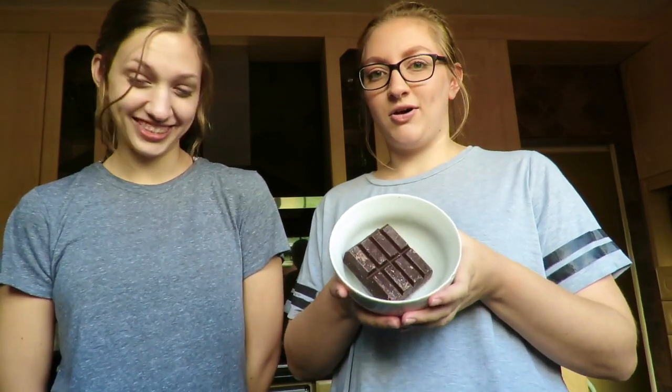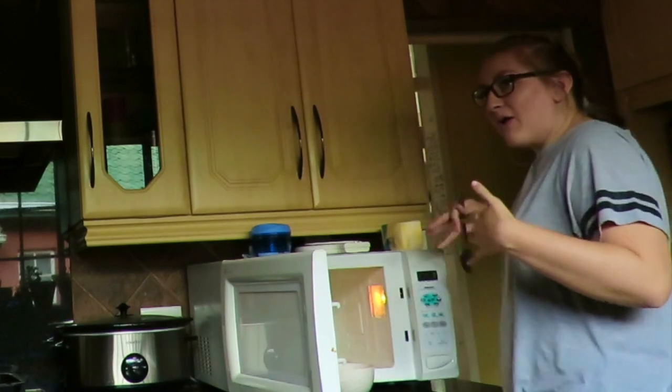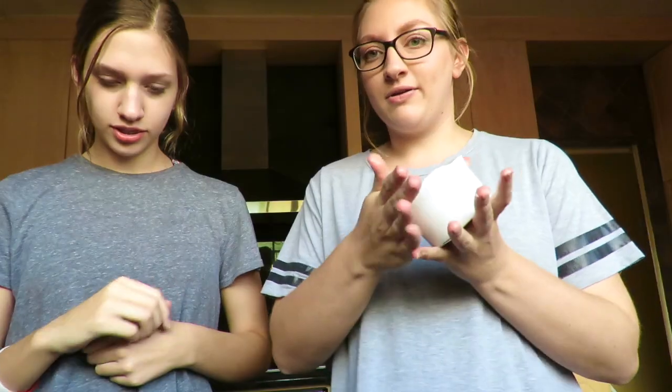This is baking chocolate — that's the most important part of lava cakes. So I'm gonna put it in the microwave. Okay, the chocolate is melted and very hot.